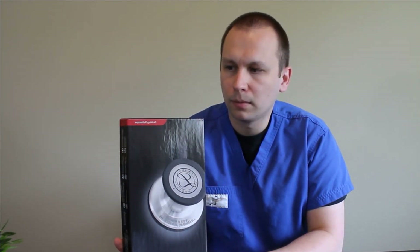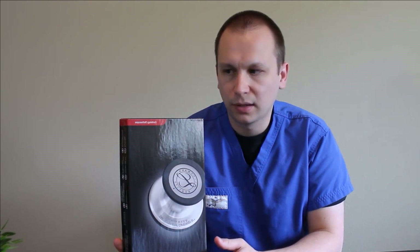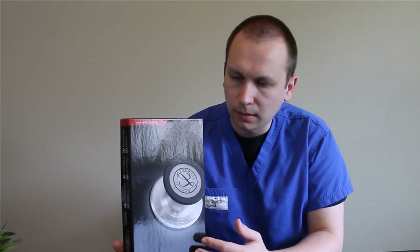You have a total of eight colors and seven finishes to choose from with your metal and your tubing. It comes in the 22-inch or 27-inch variations, just the same as the Cardiology III, and the fundamental design has not changed. It's going to be a double-sided chest piece with a pediatric and adult side and the option to convert the pediatric side into an open bell. They've maintained the single-tube double-lumen tubing design.